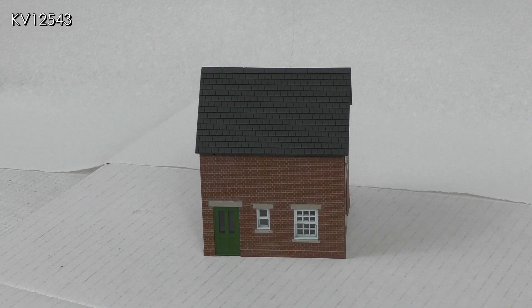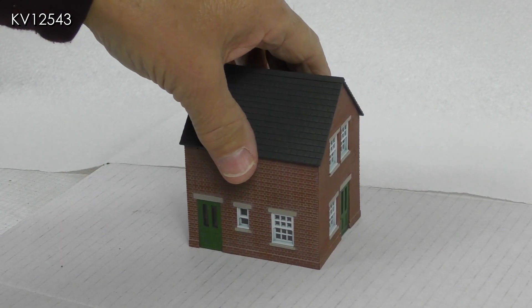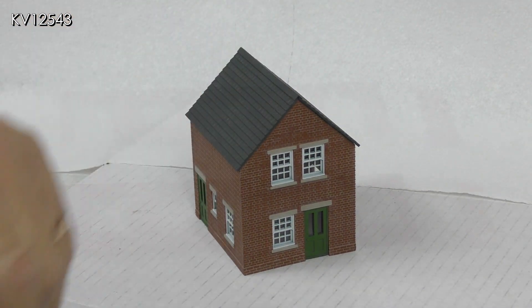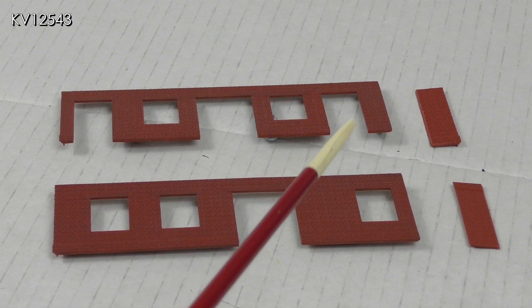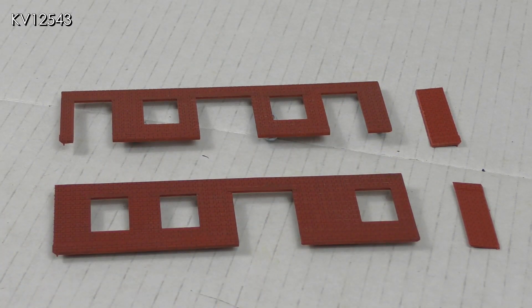The basic house has now been assembled and I'm very pleased with the results so far. I decided not to add the detailing at this stage but instead decided to concentrate on building the station building. To fit the site I had available, I needed to shorten each side of the station building by about 10 millimeters, and because of the window and door configuration I had to make the cuts on the right-hand ends of both the sides.